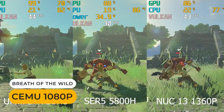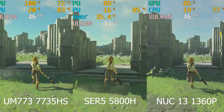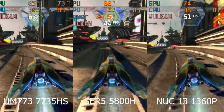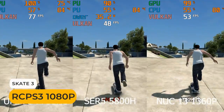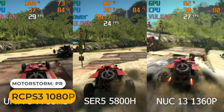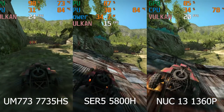The 5800H falls behind by around 25% in the toughest Wii U emulation. It was also a bit behind the 1360P in PS3 emulation with Wipeout, and behind again in Motorstorm — and as you may have noticed, the Intel unit had graphical glitches.